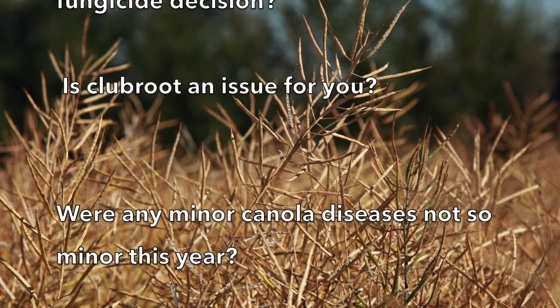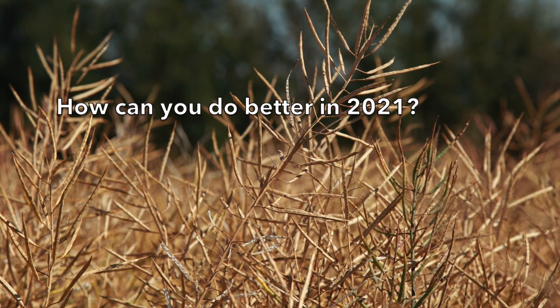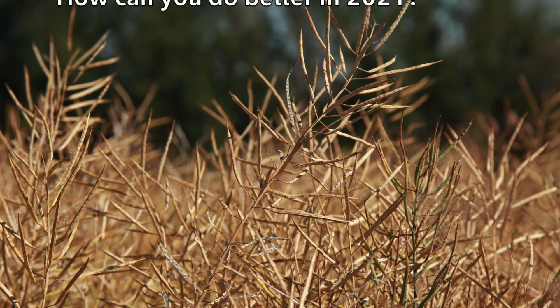Is clubroot an issue for you yet? Were any of the minor canola diseases not so minor for you this year? How can you do a better job in 2021?